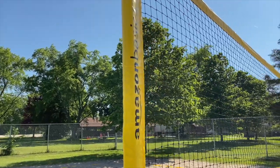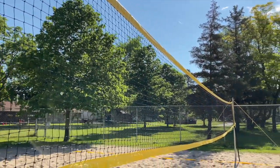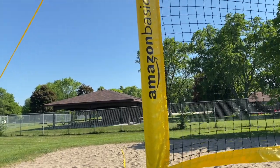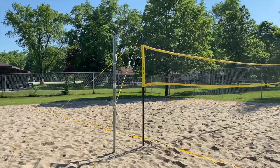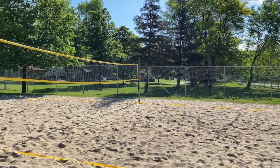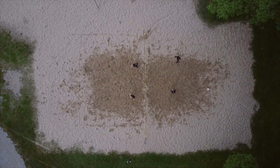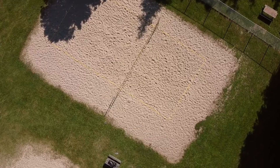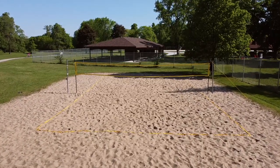One thing is for sure: the net looks good, and that's the explanation I give for why my serves go into it every single time. Once you've tensioned the net up properly it's quite secure and can withstand some good hits. Well, I don't know about good hits, but it can take an impact. Overall I'm very pleased with this purchase.